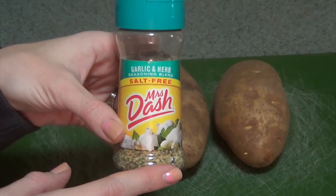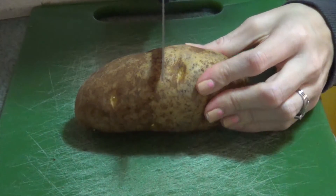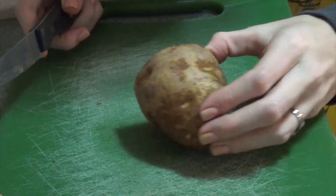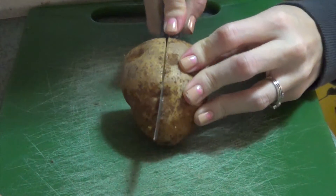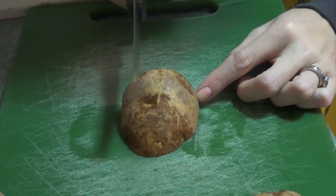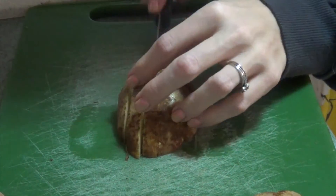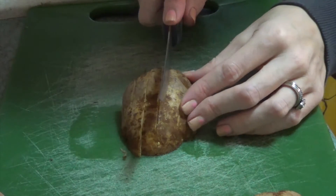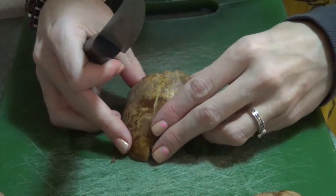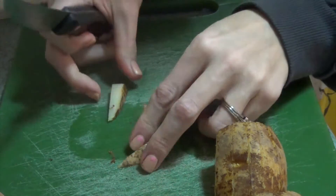Now we're going to cut up the potatoes. We have our potato that is washed. I'm going to cut it into two pieces — cut it in half like so. Set one to the side. Now take it and cut it in half again lengthwise. Now we have our two halves. We're going to cut this into small slices, just cutting it into slices. Now take each individual slice and cut that up into smaller diced pieces.